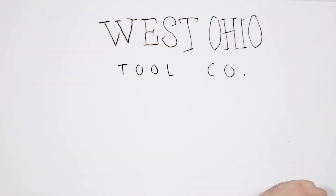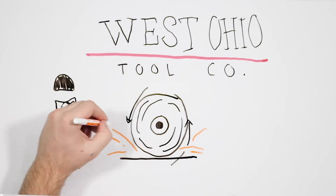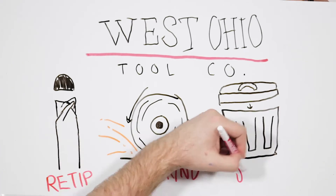When you take those drills out of production, they should be recapped with the rubber caps, tubed, and returned to West Ohio Tool for evaluation and consideration of re-tip, re-grind, or scrap.